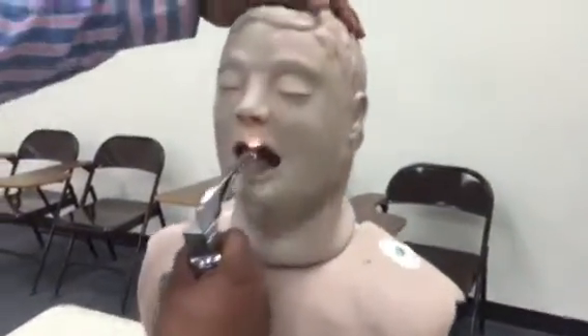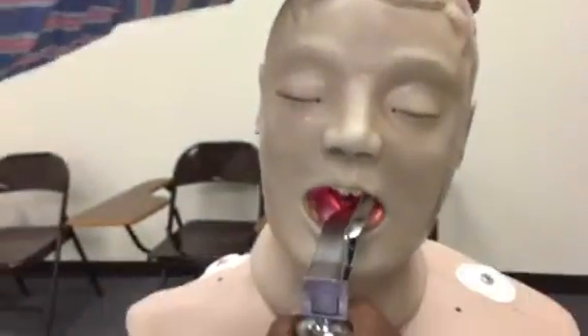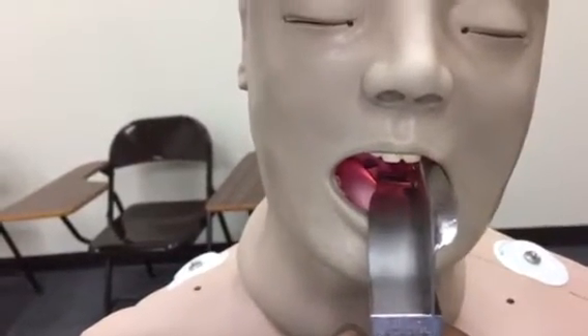So when I go in, we're going to give you a view of what we want to see. So this is what we want to see. That small hole you see right there — that's actually the vocal cords in this patient, which is basically an ALS mannequin.